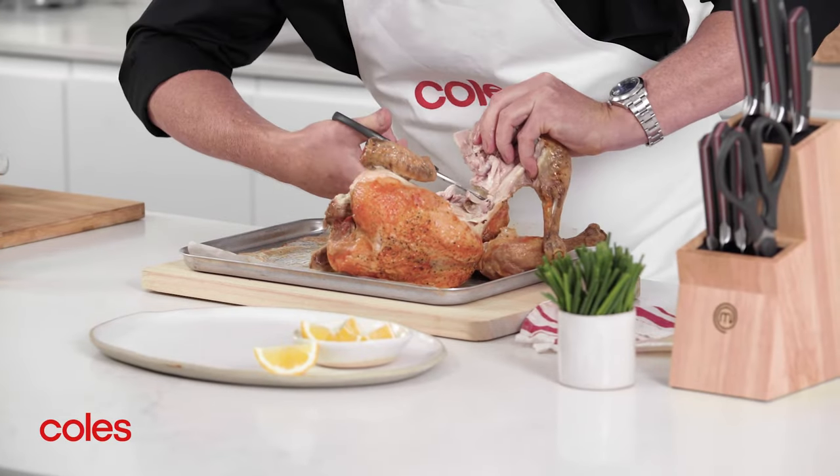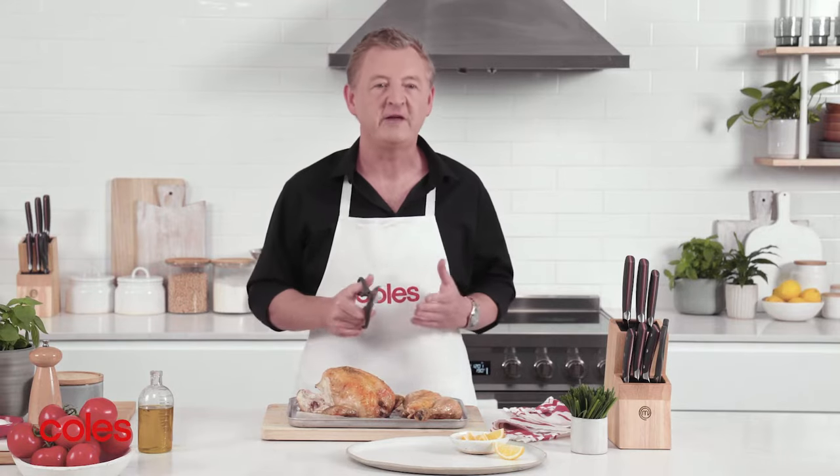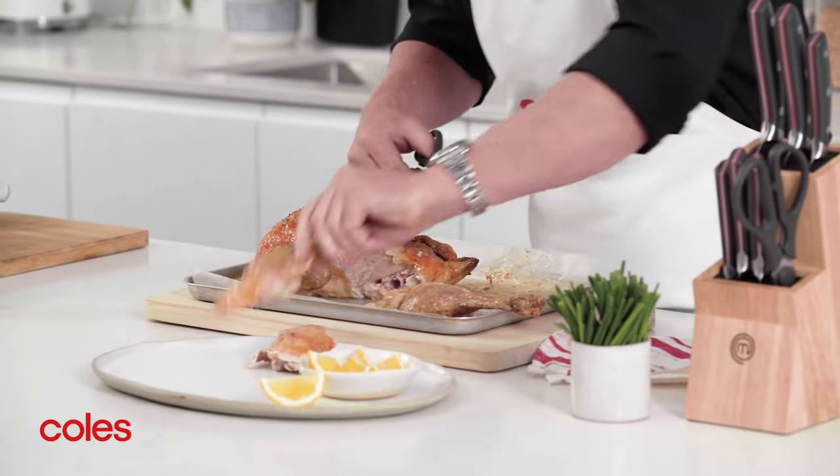You'll see I'm using the MasterChef kitchen scissors here rather than a knife — in my opinion this is the easiest way to cut a chicken. Once you've removed the legs you can serve them whole, or use the scissors to separate them into a drumstick and thigh like I'm doing here.